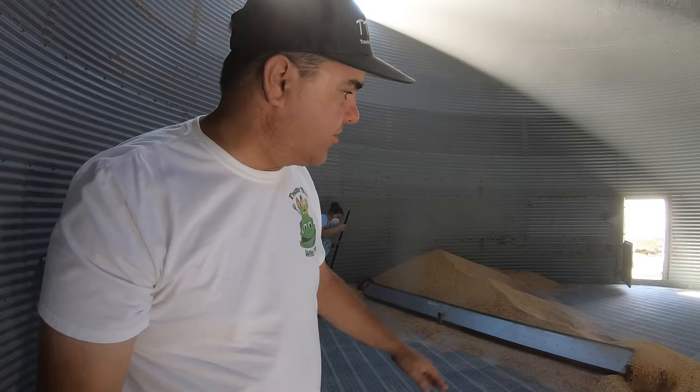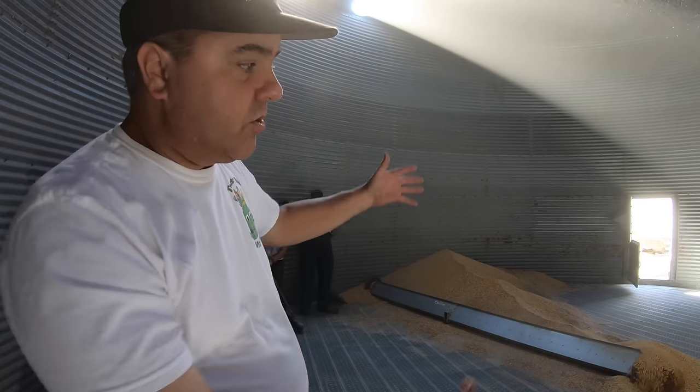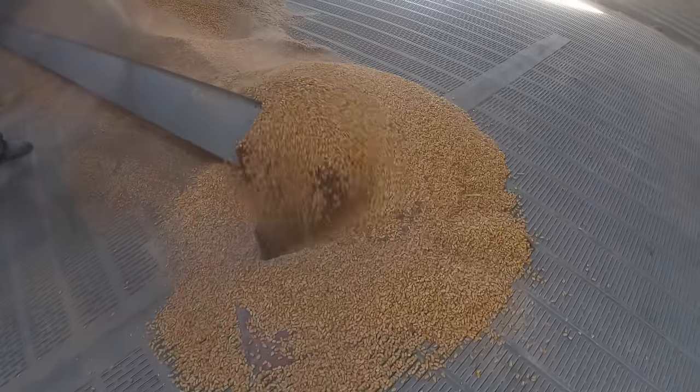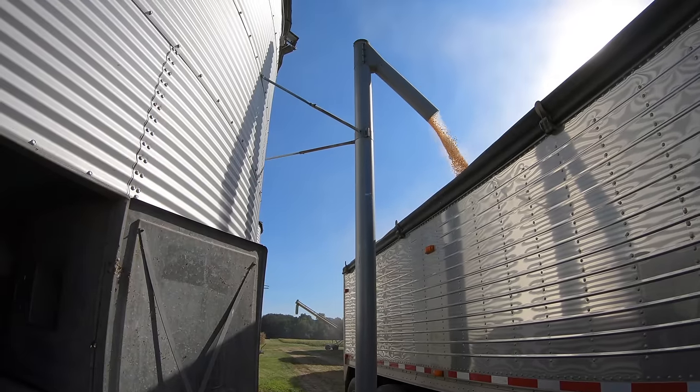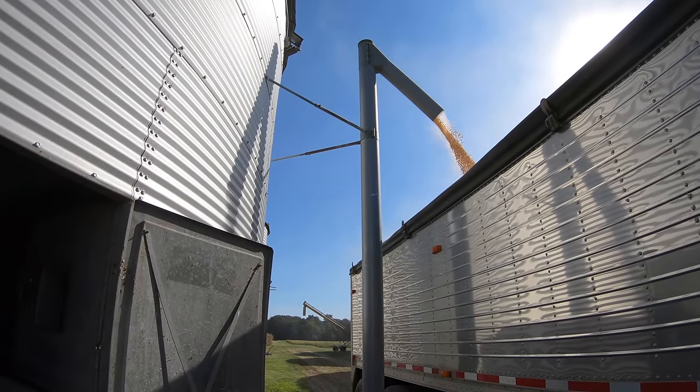So this sweep auger doesn't run until that very last bit. There's a transmission in there where they can shift the gear to turn on the sweep. It's just gravity flow to start with, right into that middle hole. There's an auger under this false floor that takes it out and then up and into the truck — that's why it seems to be disappearing into nowhere.